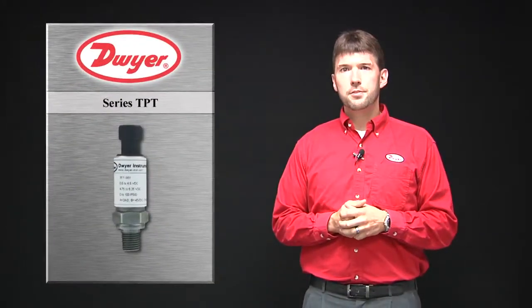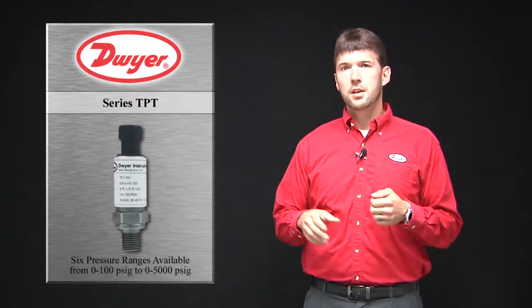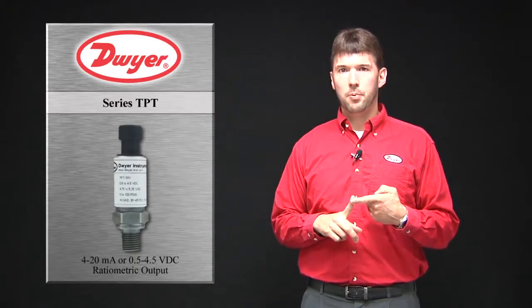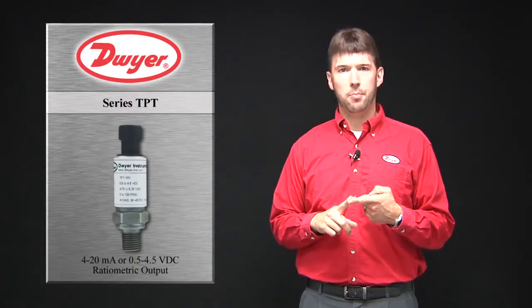The TPT pressure transmitter is available in six ranges ranging from 100 PSIG to 5000 PSIG, and is offered either in a 4 to 20 milliamp output or a 0.5 to 4.5 ratiometric output signal.